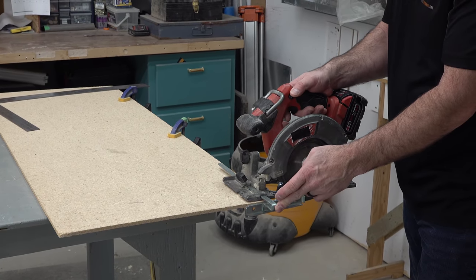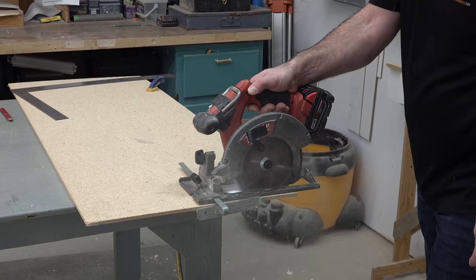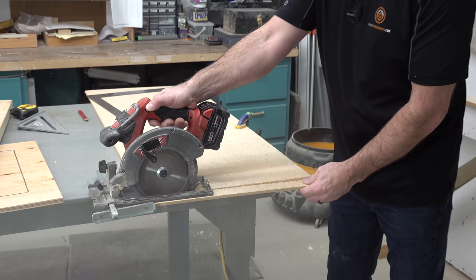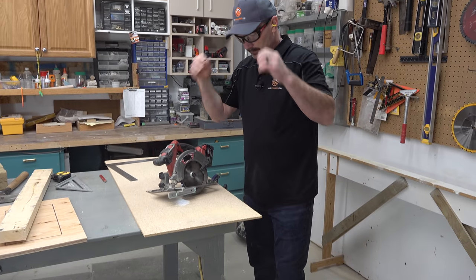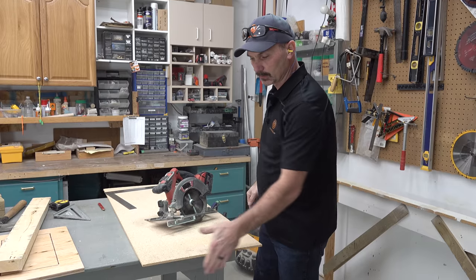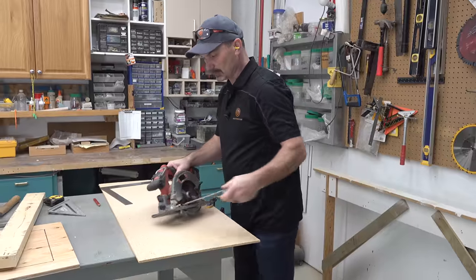Circular saw using the guide — that generally will get you a pretty straight cut. It's just following whatever edge you're running it along. Okay, so that's one.